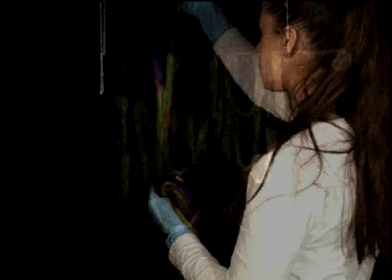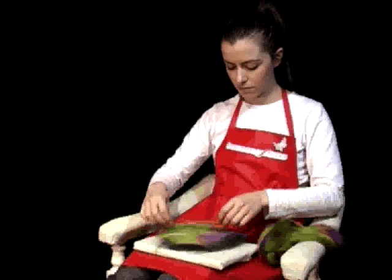Now you have a range of fabulously dyed silk tusser to experiment and play with. For written instructions and more information, please visit our website at www.beautifulsilks.com. Have a great day.